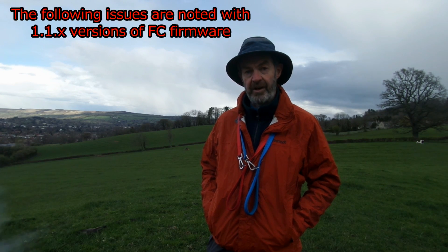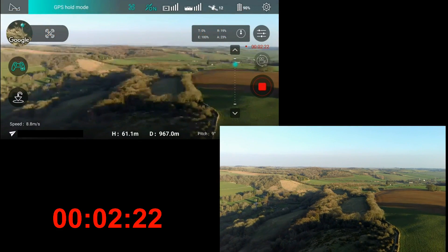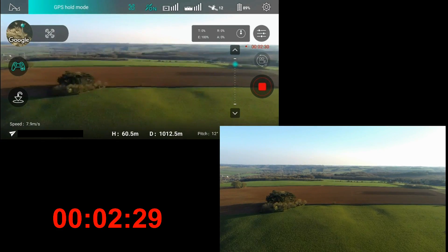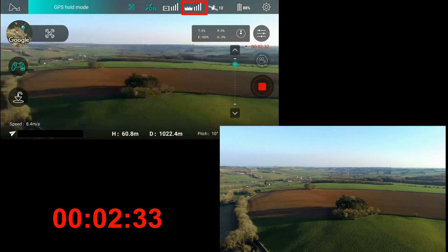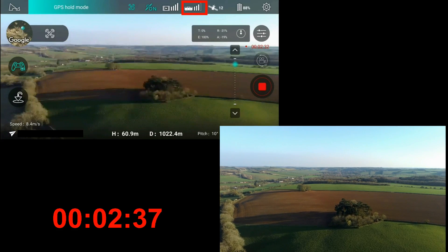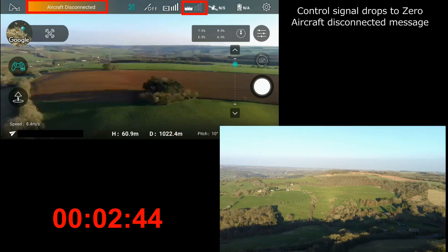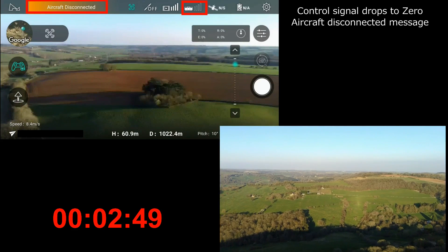RTH doesn't always RTH when you lose signal. So let's start at the beginning - we're flying to around about one kilometre. The first indication that we're getting out of range is the signal bar for the control channel starts to fluctuate and eventually drop to zero, and we can see that in the red box. Then it's followed by the aircraft disconnect message on the status bar. With a quick note of the time, it's 2 minutes 50 seconds.